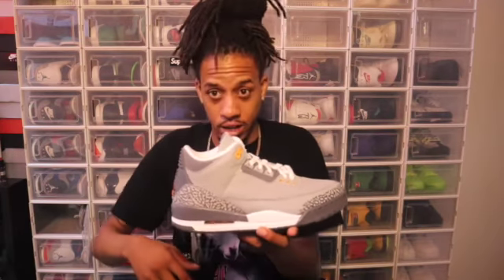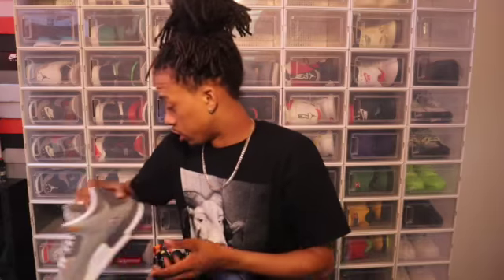For the low top shoe, smash the like button if you copped these. If you got a W or an L, comment at the bottom and let me know. Don't forget to subscribe to the channel. Go check out one of these videos — the review for the Cool Gray 3s. Don't forget to smash that like button. Let's go!